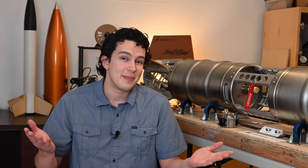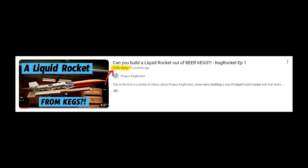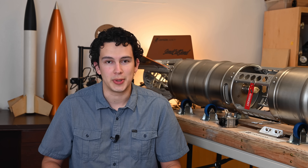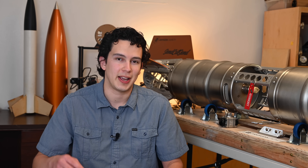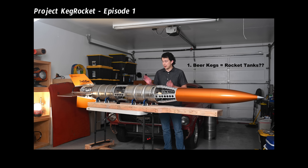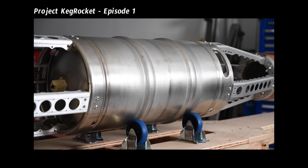Hey folks, Ryan here and I'm back with the next episode of the Project Keg Rocket video series. That last video got way more attention than I thought it would and I could not be more thrilled by how positive the reception was, so thank you and message received. I'm gonna try and keep putting out these videos as best I can. In that last episode, we established that we're here to build a big 13-foot-long liquid bi-propellant rocket that uses two actual beer kegs as its fuel and oxidizer tanks.